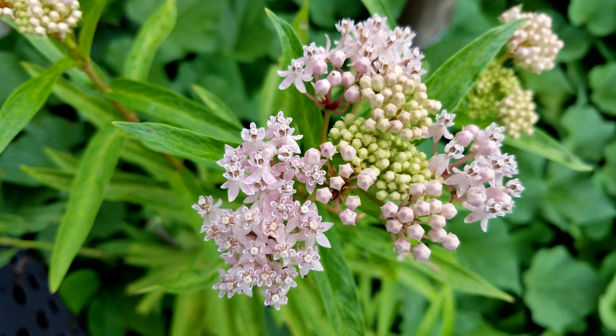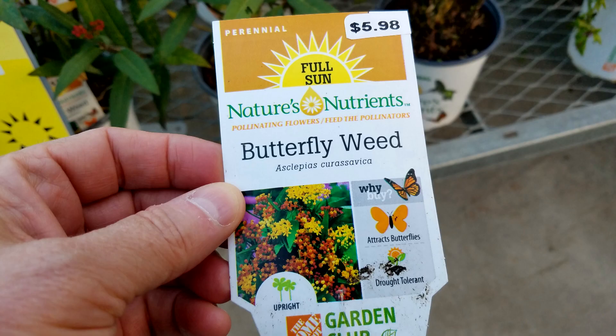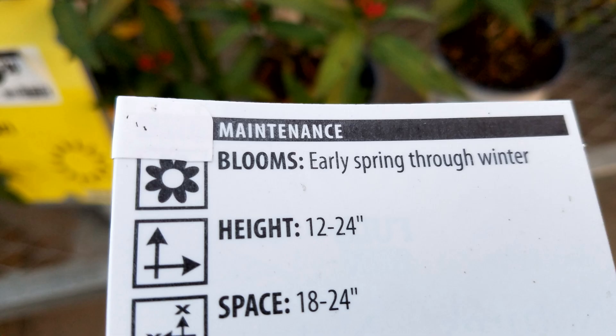This year I finally bought some native milkweed and I'm raising it myself. The problem is most of us who live in Florida or on the Gulf Coast of the United States have been buying milkweed from big box stores that is actually the wrong kind of food to feed monarchs. It grows all year round and it never dies back.